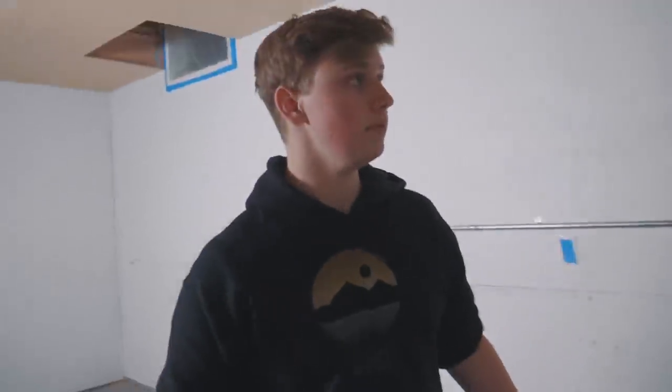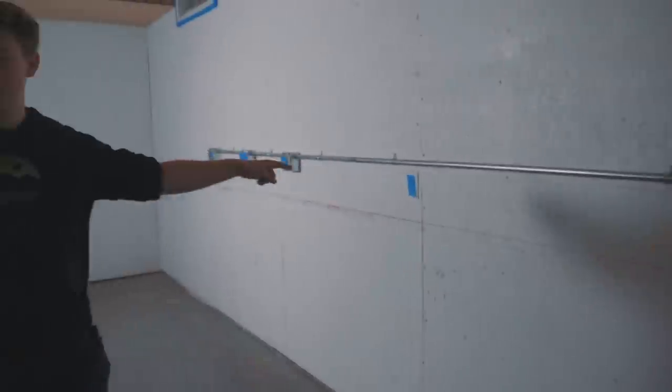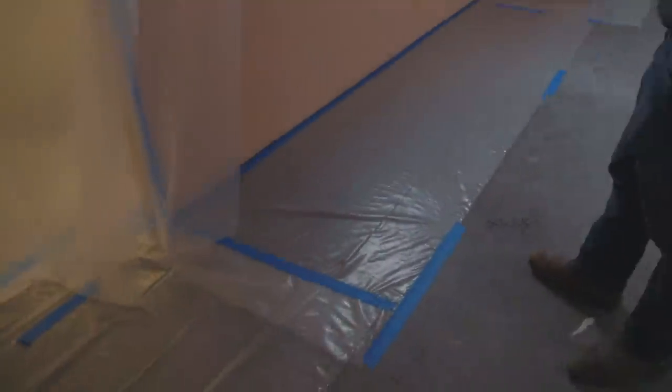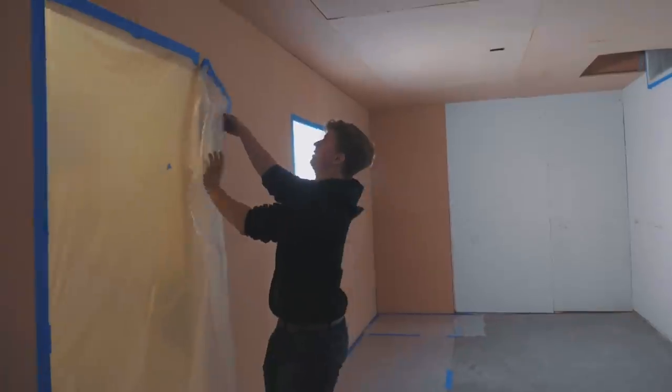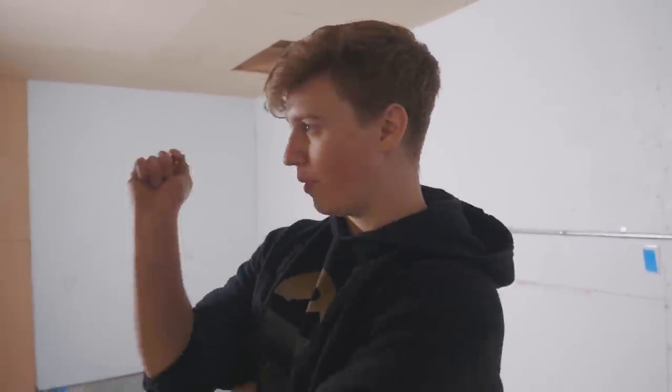We've done the entire inside as well — the windows, the floor, and the doorway. It's ready for us to start spraying, hopefully tomorrow. We're not starting off with straight paint — we're going to prime it first, because apparently MDF is like a sponge and it'll just soak up a ridiculous amount of paint. So we'll prime it first and then paint over the primer.